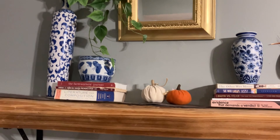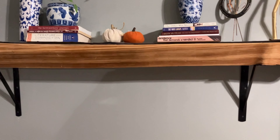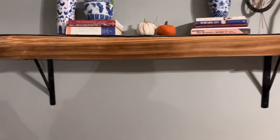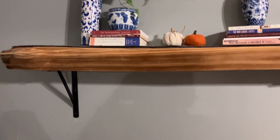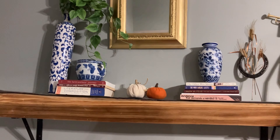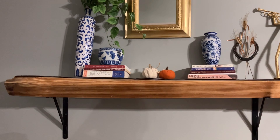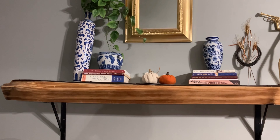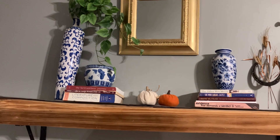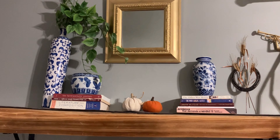Up here on this wall I have a shelving unit that was a DIY project I did some years back. I have three of my thrifted blue and white pieces up here. I had this setup similarly in the summer as well. The mirror was a thrifted piece I've had for quite some time and I spray painted it gold at the beginning of the summer.